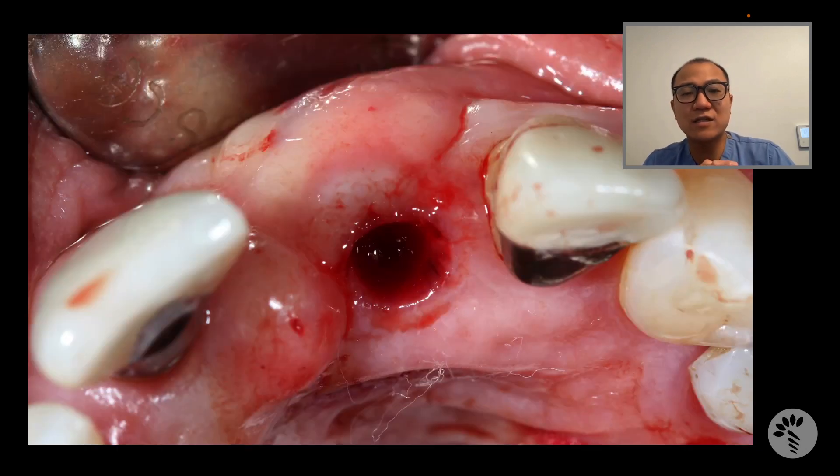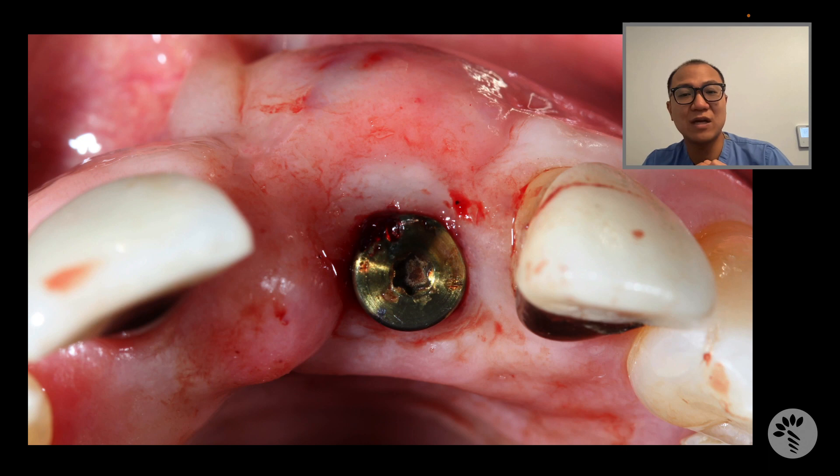Once the graft is inserted into this buccal emergence pocket, you don't need any stitches. All you need is to put the healing abutment back, and you have a completely sealed surgical site. Look at the immediate postoperative emergence — you can see the buccal area is now more convex.